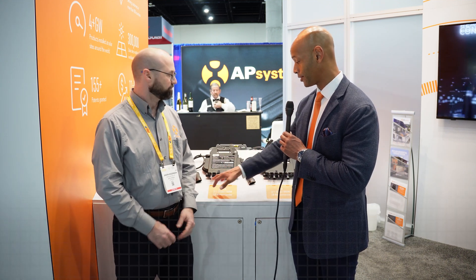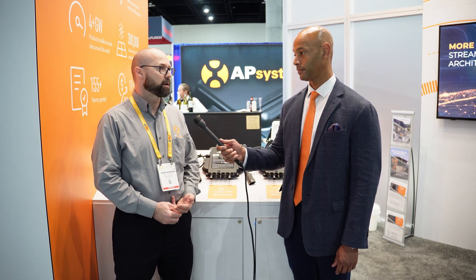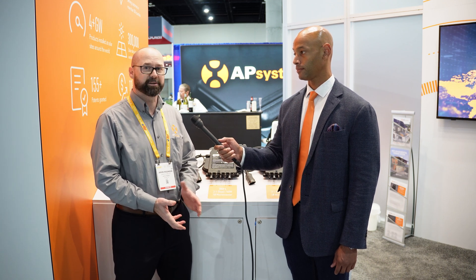When you say dual-module microinverter, you mean two solar panels can be serviced by a single microinverter. What does that translate to in terms of overall system costs? It's a less expensive product — in some cases half the price compared to systems of similar output from competitors. And for installation, it's why it's an installer's microinverter: because it's a two-in-one, it naturally goes in faster. On the three-phase commercial side with our four-in-one inverters, it goes in 75% faster. Installation is a big part of the soft costs installers face, and we're just trying to help them make more money on each job.